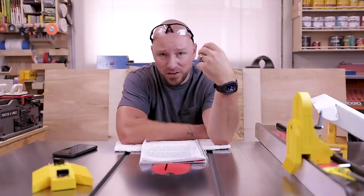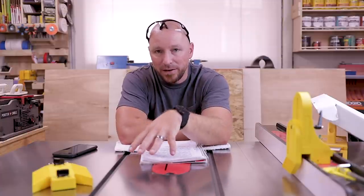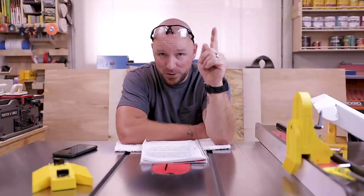Paste wax works really well on cast iron and aluminum machine tops, and I've used it for years — it's always been my go-to. There's a product called Bow Shield T9 that I'll leave a link to in the description. I don't have any experience with it, but every time I've looked up this subject online I keep coming across that name. I believe it works really well for sealing the cast iron and preventing rust from coming back, so check it out and leave a comment if you've used it before.